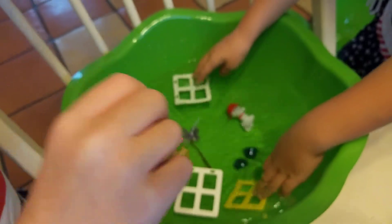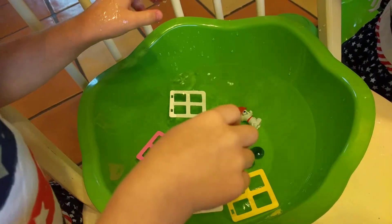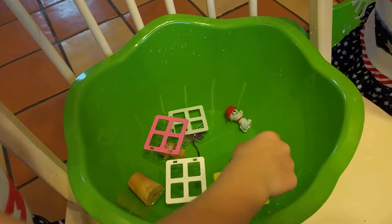Did you just make your fairy? Did you put your fairy in there and she sunk? Yes. And the doors float until they get covered in water and then they start sinking, I think is what happened to that one.